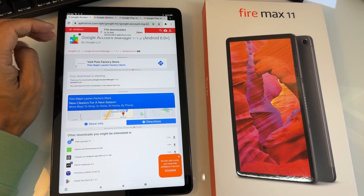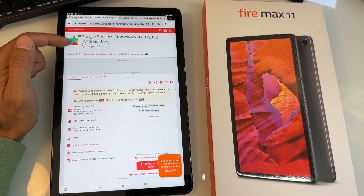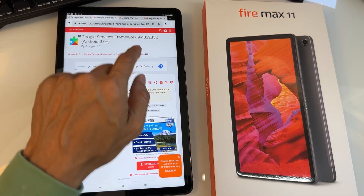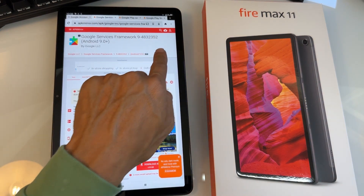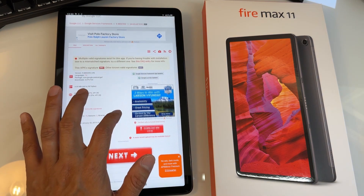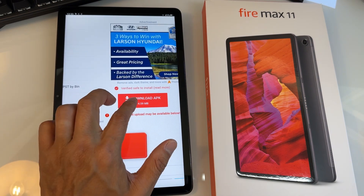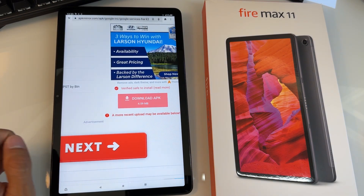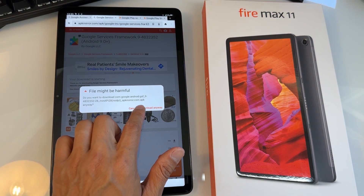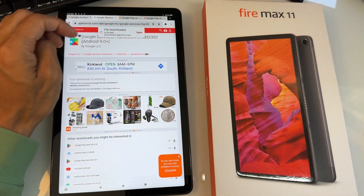We're going to install them one by one and then go to the next tab. The second file in the video description is Google Services Framework 94832352 — you want to install this exact version, otherwise it won't work. Scroll down and find the Download APK button and tap it. You'll get the same warning — file might be harmful — and hit Download Anyway. It says file downloaded already.